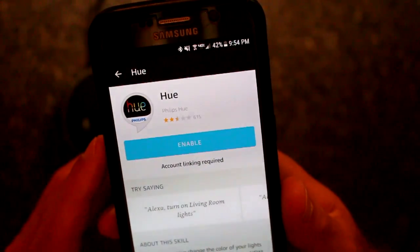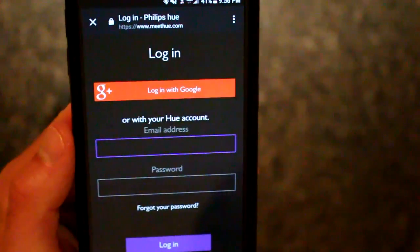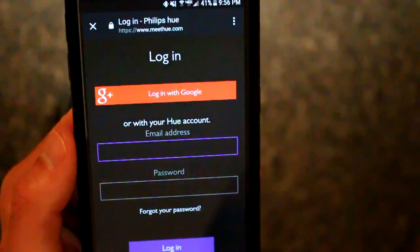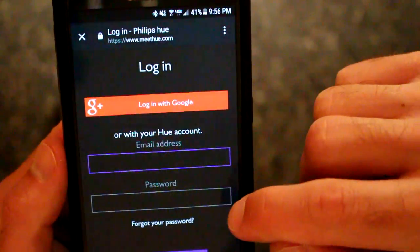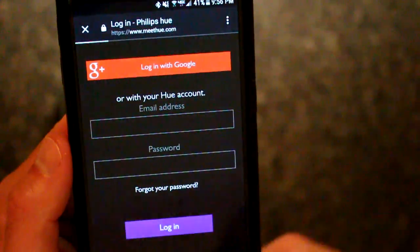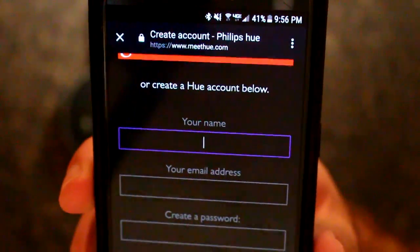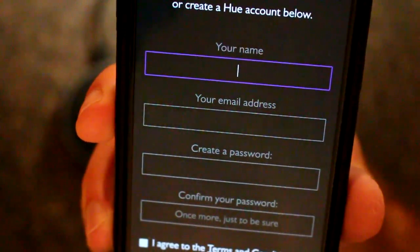We're going to enable this. At this point, it's going to want you to log in to a Hue account. You should have one — you probably set one up when you got Hue. But if not, you can simply scroll down to create an account right here. All you'll have to do is enter your name, an email address, and create a password.